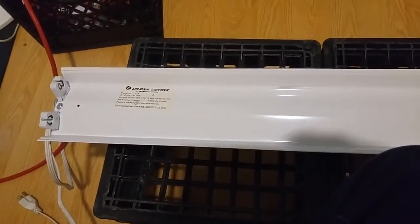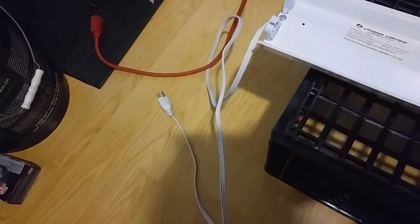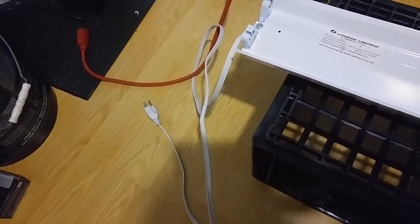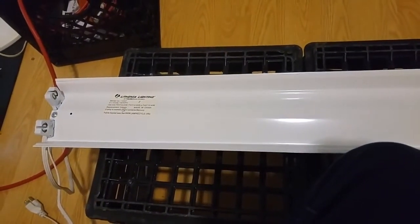We're gonna have to swap out the ballast, and that should be easy to do. First thing you're gonna want to make sure you do: unplug the thing so you don't electrocute yourself while you're cutting wires. It's kind of painful, you could probably die, and it kind of sucks.